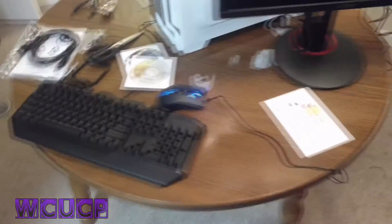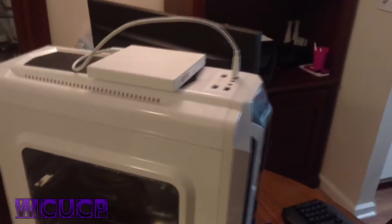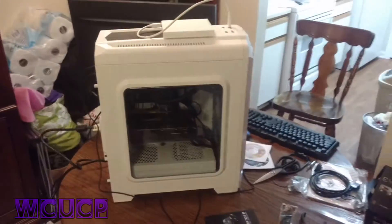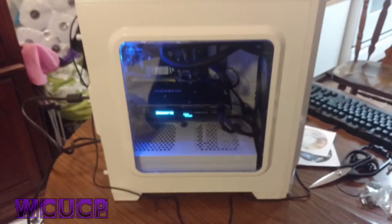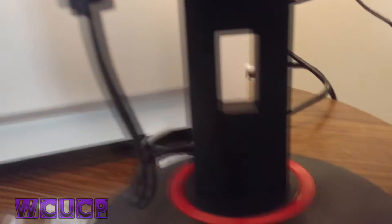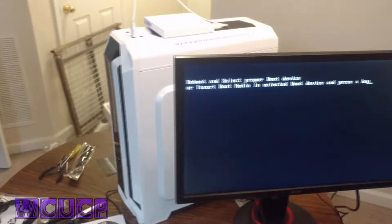We have got the monitor hooked up, stand hooked up, the mouse and keyboard hooked up, and my external CD-ROM DVD drive so that we can put the operating system on it. And we have the full case on. Do the honors — hit the power button. Boom. Look at that, you can't hear anything. This is the Prius of computers. I'm going to hit the power button. Reboot and select proper boot device — the computer is on.